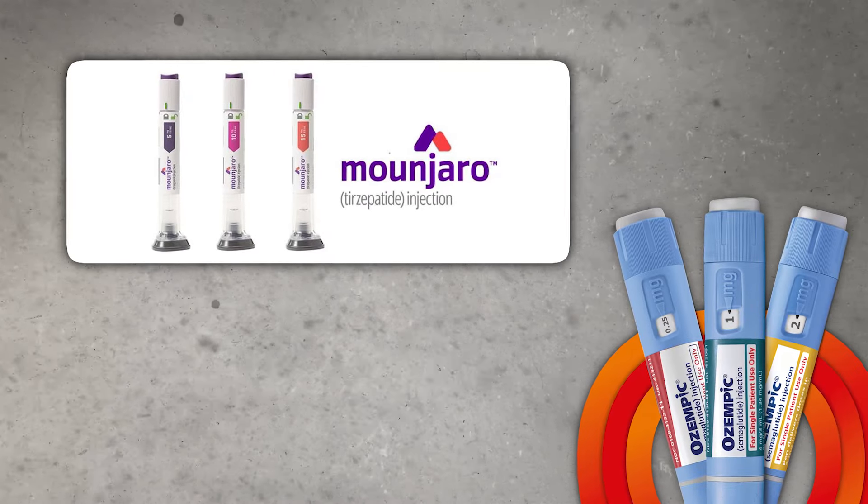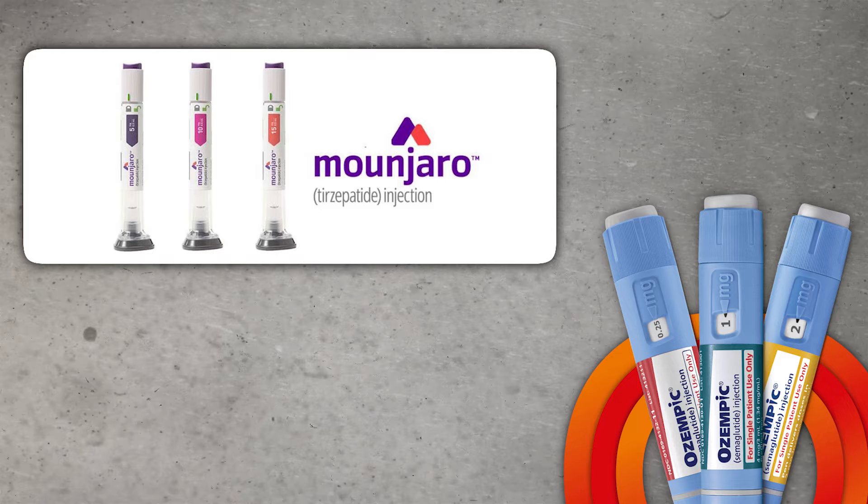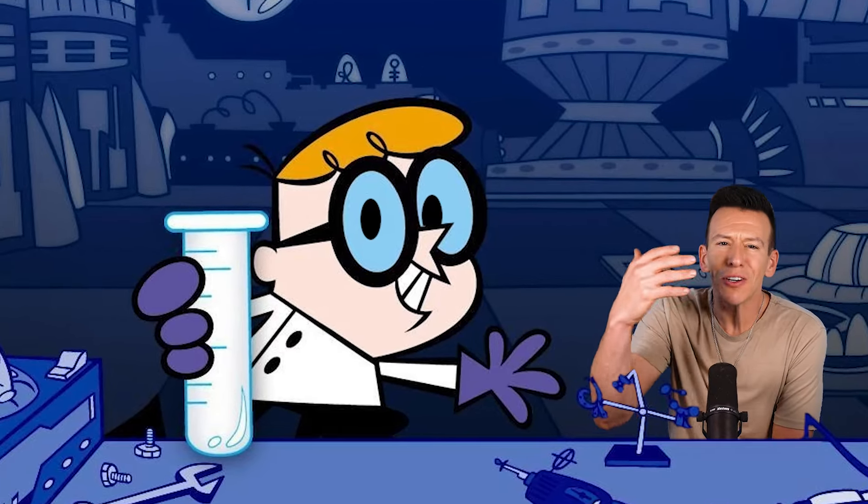When you hear DIY, you're probably thinking about crafts or home projects, but how about DIY medicine hacks? Because that is a very real thing, especially with Ozempic, Mounjaro, and other drugs like them that are expensive and hard to get. And when I say DIY, I don't mean picture Dexter's laboratory or something, but rather people taking their medicine into their own hands by either messing with the prescriptions they already have or finding alternative forms of them — often using online advice or viral TikTok suggestions to get around the flaws of our medical system.